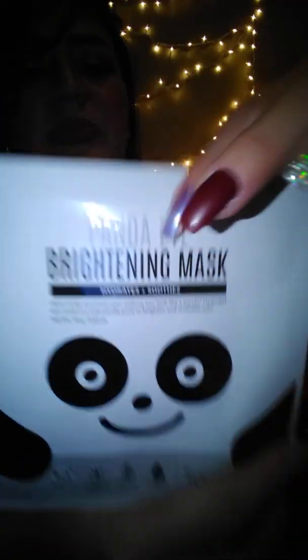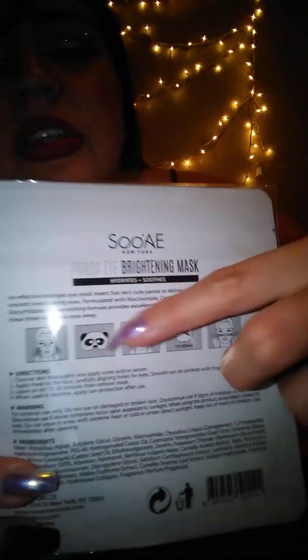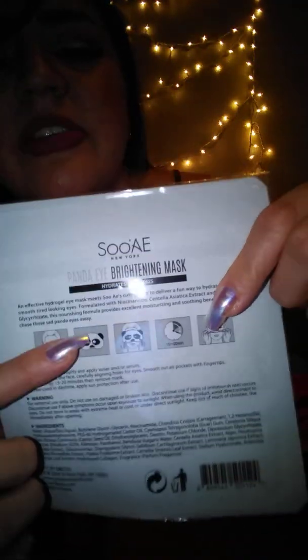Last but not least is this panda eye brightening mask — it hydrates and smooths, and it's got a picture of a panda on it. It soothes, provides hydration, and revitalizes the eyes. That's what it looks like — it's kind of cute, like an eye mask type thing.